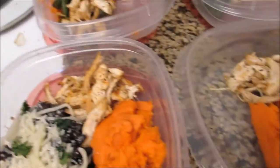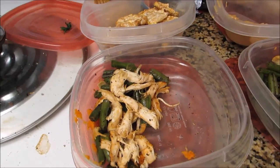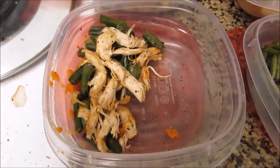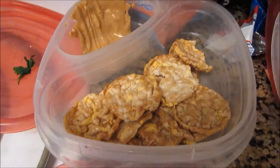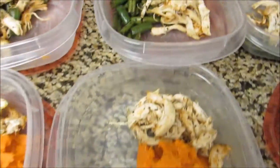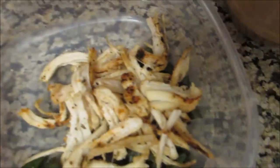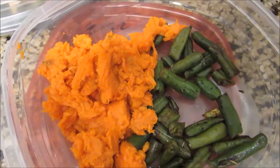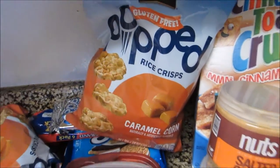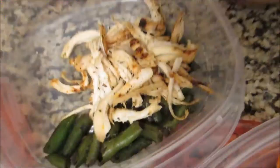I'm going on a road trip tomorrow to Vegas, so I had to pack all my meals for tomorrow as well. This is meal one, this is meal two — look at that, so good. Meal three is the same as meal four, and I'll have dinner at the hotel. This is meal one on the day of show, this is meal two on the day of show.